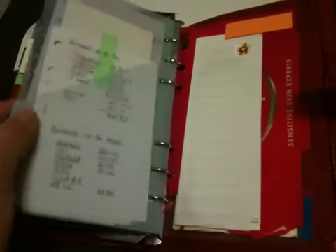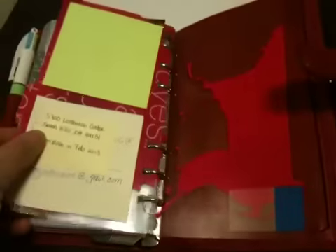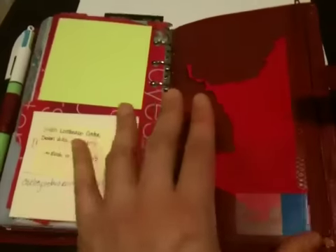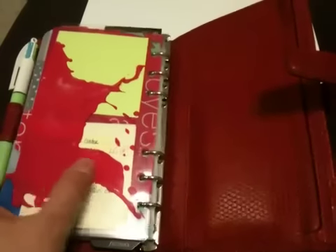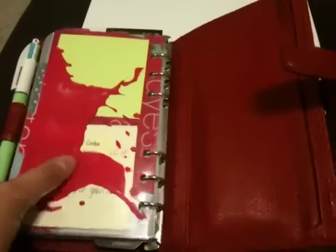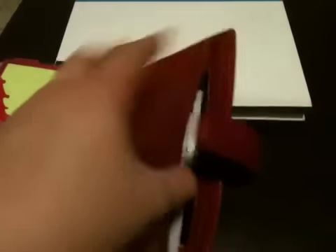Then I have one of these pocket things from Daytimer — it just holds random bits and things. Last but not least, I have two flyleaf-type things, some sticky notes and post-its. And then in the back pocket, just stickers and dots — the usual bits and bobs that we like to keep in our Filofax pockets.